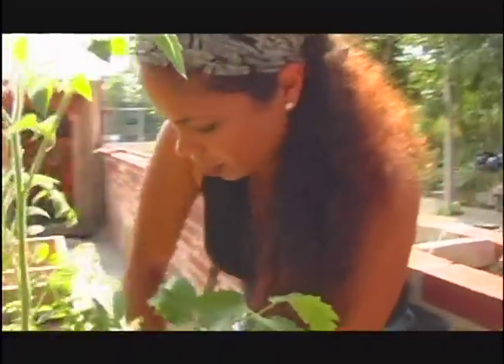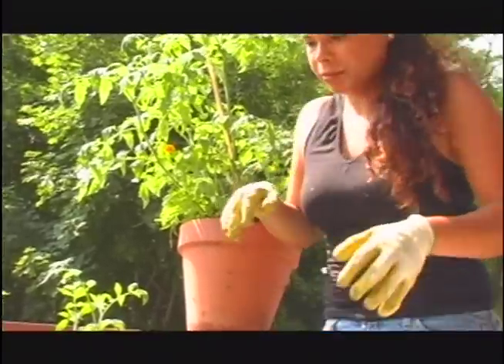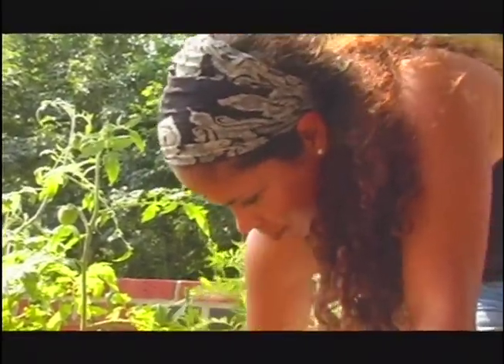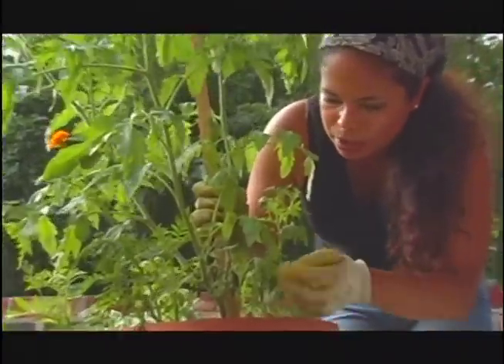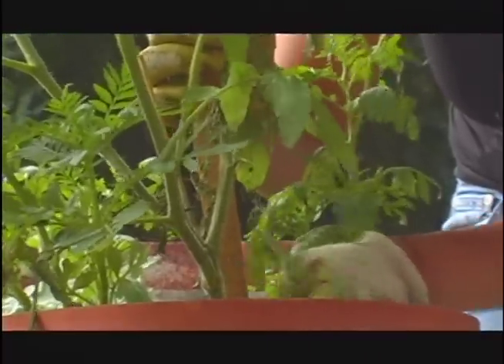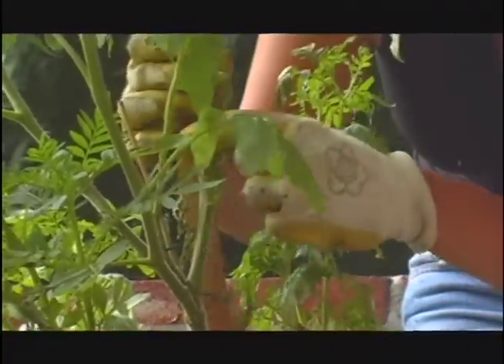Successful urban gardening! Now for this plant here I've got some decisions to make in terms of how much I want to take off. I definitely want to take this one off, and definitely want to take some of these leaves that didn't make it.